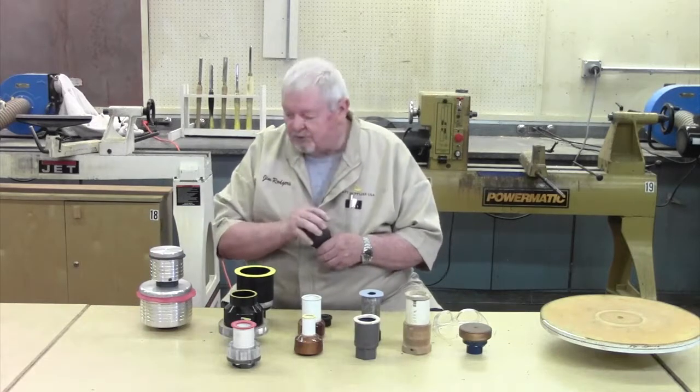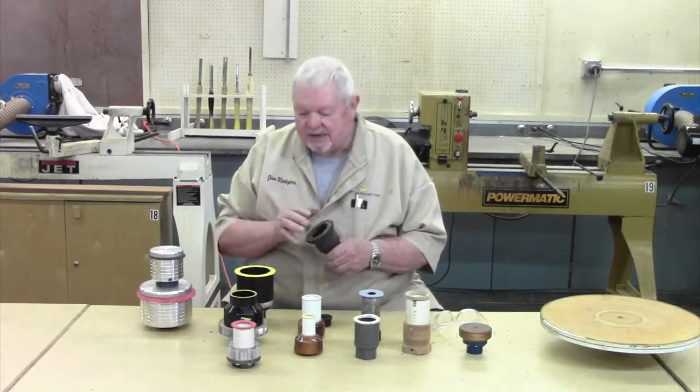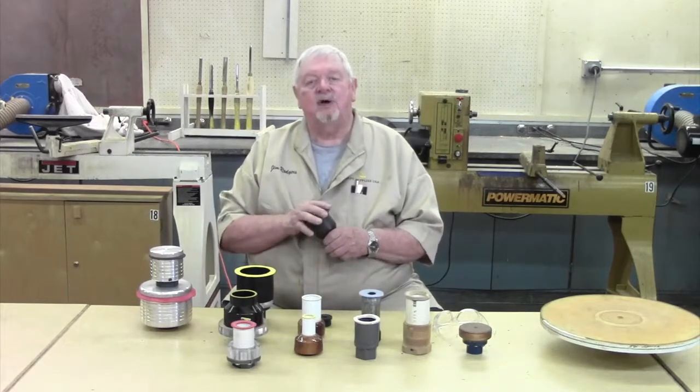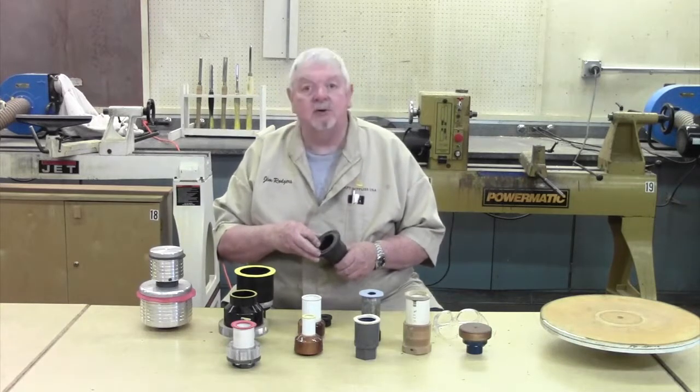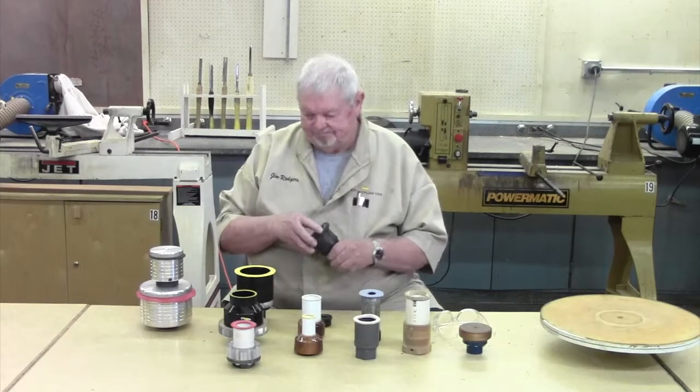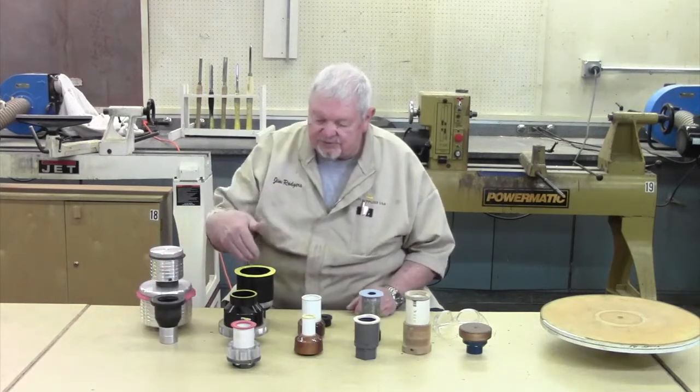So if your product fits one of these commercial chucks, that's great. But for me, many times what I'm working on isn't a perfect fit for one of these commercial chucks, so I make my own. Here are some examples in different sizes.